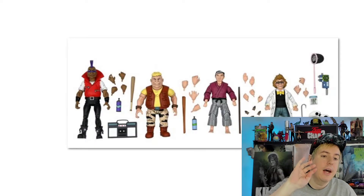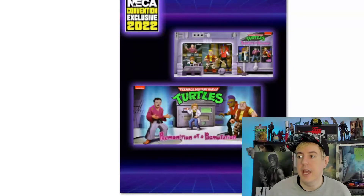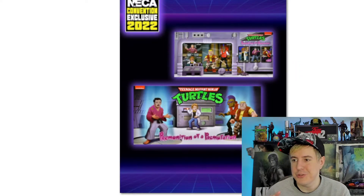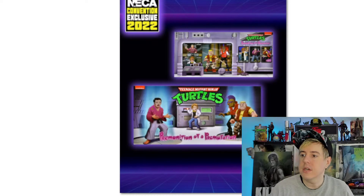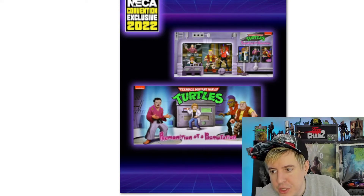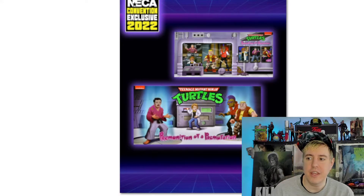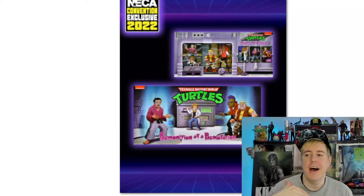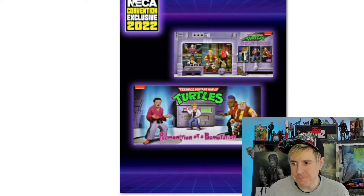We just got the information today. It's been released that there's going to be a four-pack released for their Teenage Mutant Ninja Turtles series line and it looks frickin' awesome. So I've been collecting these somewhat religiously — I've got almost every release since pretty much from the start of when they started doing them, and it just looks like they're getting better and better. So this one's going to be another four-pack called 'Premonitions of Premutations.' This is a cartoon series four-pack of four of the classic 80s cartoon TMNT characters in their pre-mutation human form.